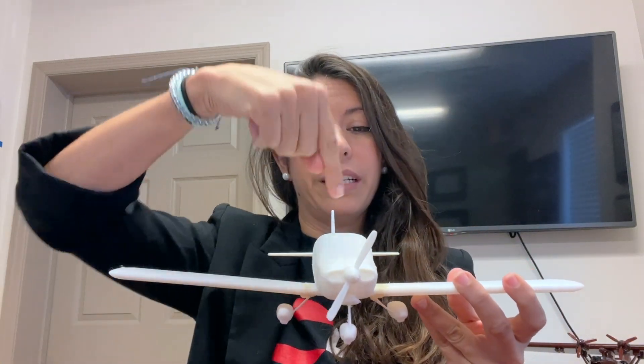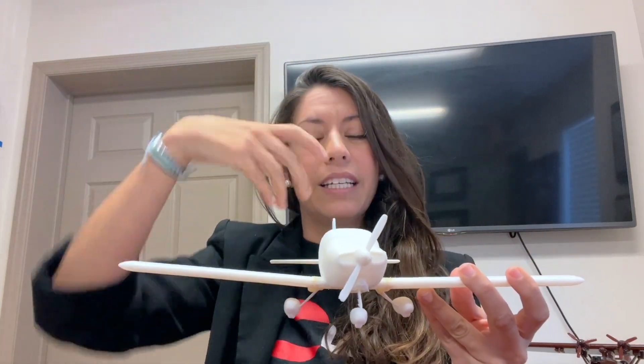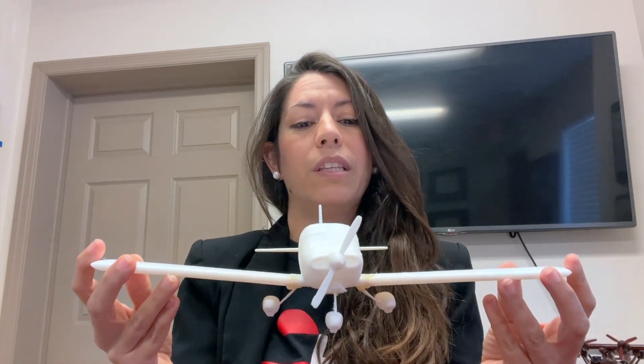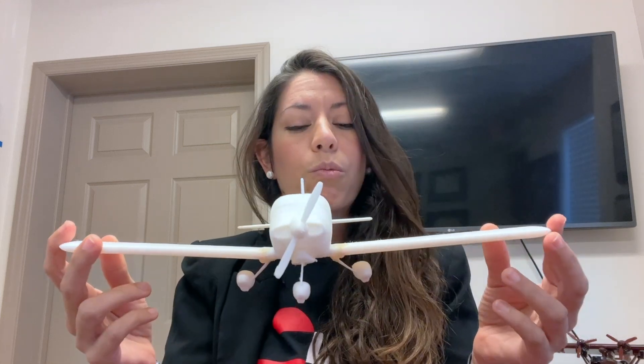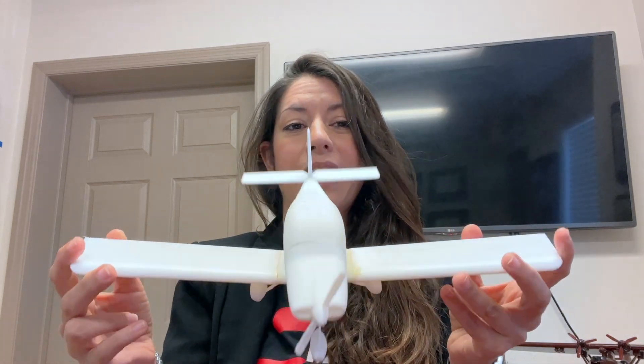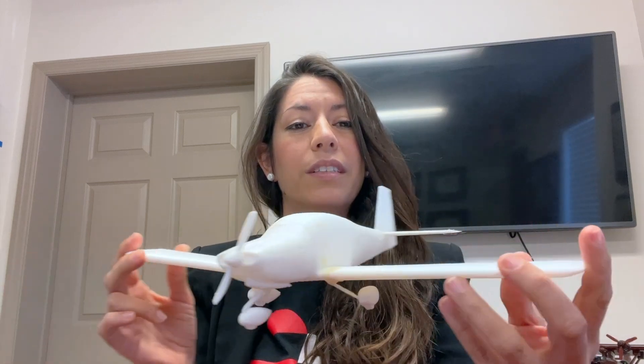Imagine if I draw an x-axis, a y-axis, and a z-axis. The attitude of the airplane we refer to as the degrees of motion within those axes. For example, roll is the degrees of motion within the x-axis, pitch is the degrees of motion within the y-axis, and yaw is the degrees of motion on the z-axis.